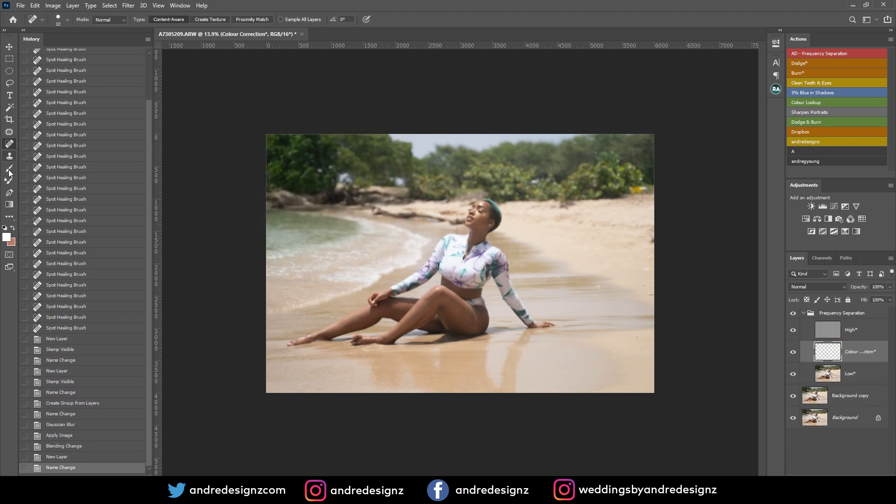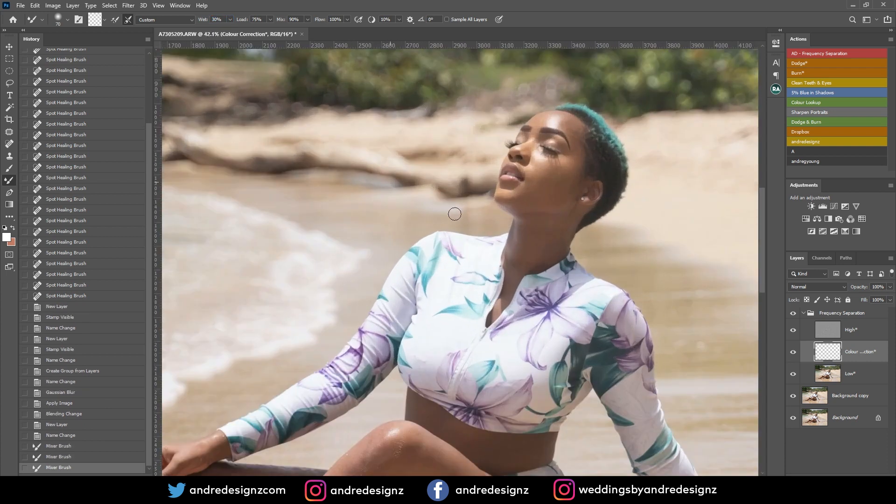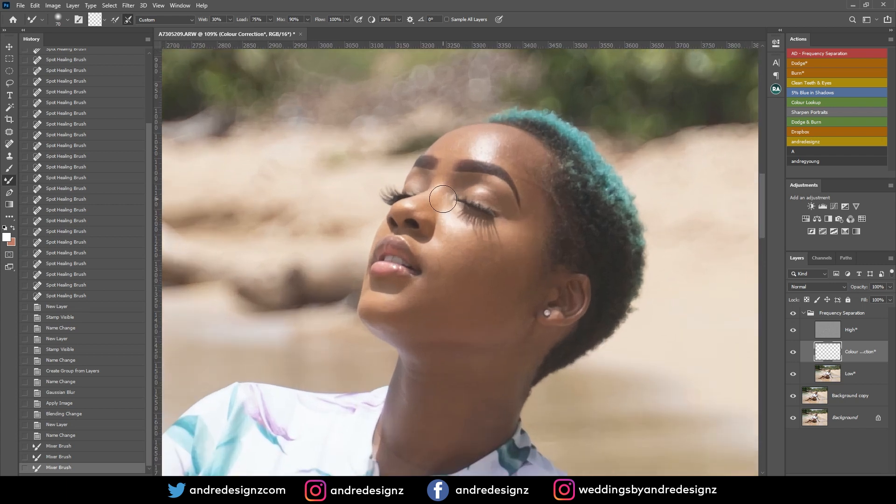I'm going to click the mixer brush, which is normally nested under the brush tool — just hold and you'll see it. I took mine out already. For the mixer brush, I'm going to set the Wet to 30% and leave everything else the same, then smooth the skin out a bit.